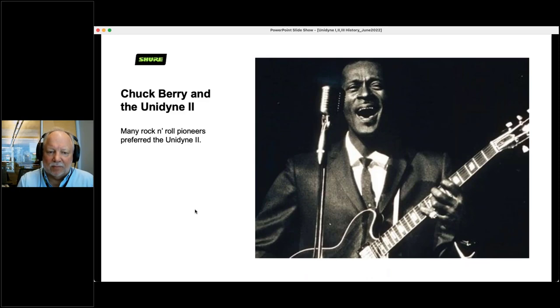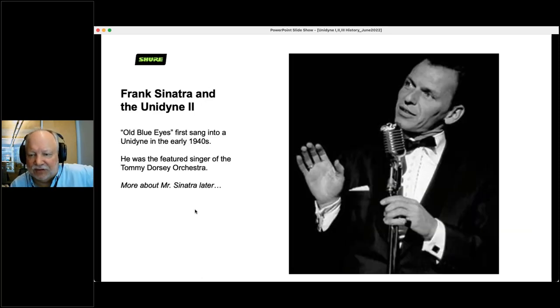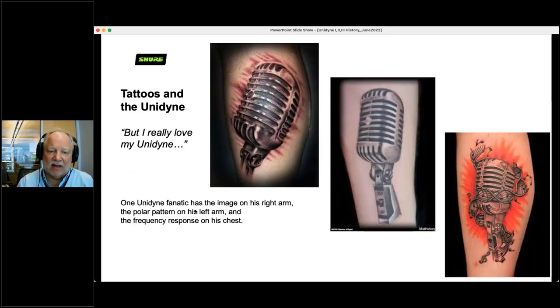Chuck Berry — Unidyne 2. Many of the rock and roll pioneers preferred the Unidyne 2. If you go back and look at photos of rock and roll players in the 50s, you will see most of them in front of a Unidyne 2. You'll even see Frank Sinatra with the Unidyne 2 — he first sang into a Unidyne 1 in the 1940s when he was with Tommy Dorsey. And people love their Unidynes. If you just do a Google search for 'microphone tattoo,' you'll find pages and pages of people with the Unidyne tattooed on some part of their body.